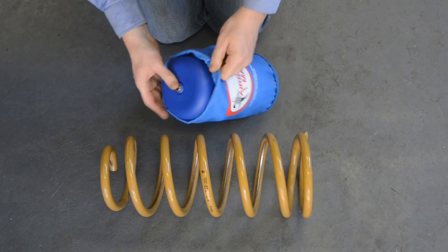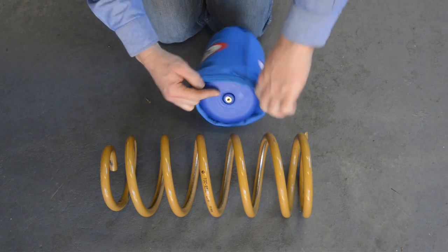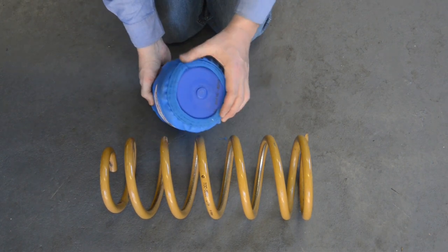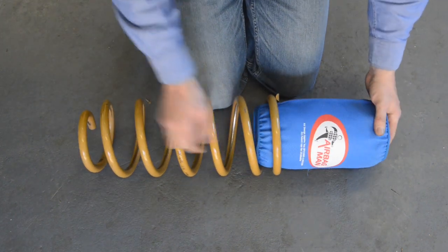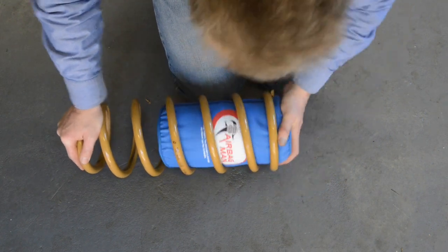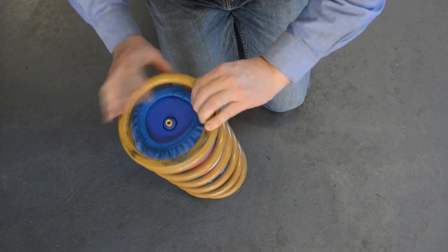You can then fit the fabric sleeves over the airbags, ensuring that the tapered ends of the sleeves sit evenly on the shoulders of the airbags at the top and the bottom. Next, insert the airbags and the sleeves into the coil springs, ensuring that the valve is at the top of the spring. If required, readjust the sleeves so that they're positioned correctly on the bags.